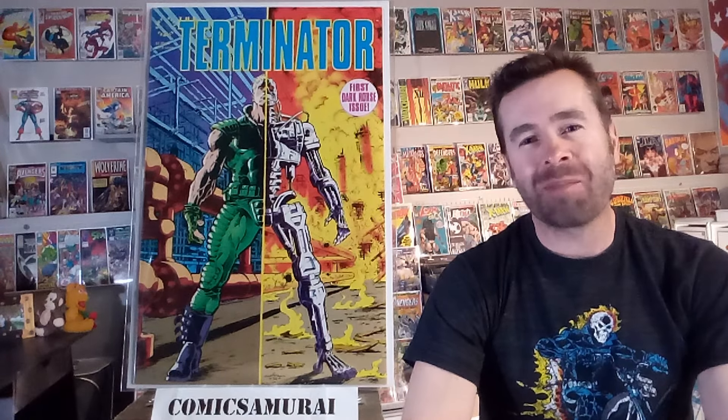How's everybody doing? This is the Comic Samurai. I want to welcome you to my next video, and tonight we're going to be doing something a little bit different. We're going to be looking at one of my favorite comic book cover tropes or gimmicks, and I call it a Havsy Havsy cover. So let's go ahead and jump right in.